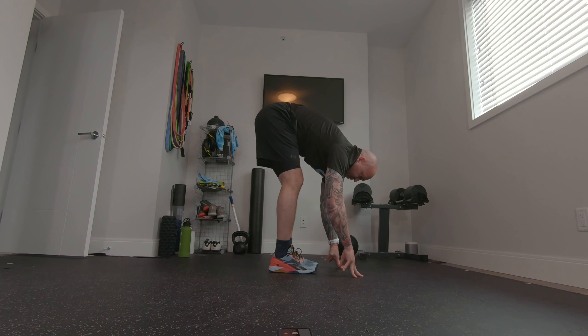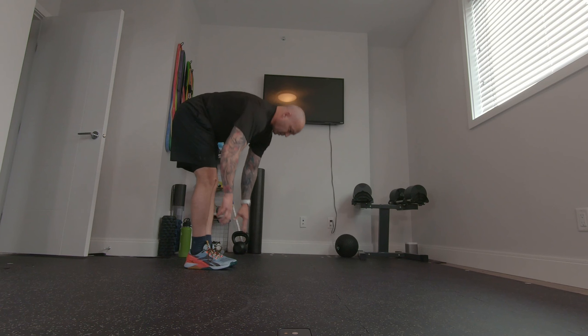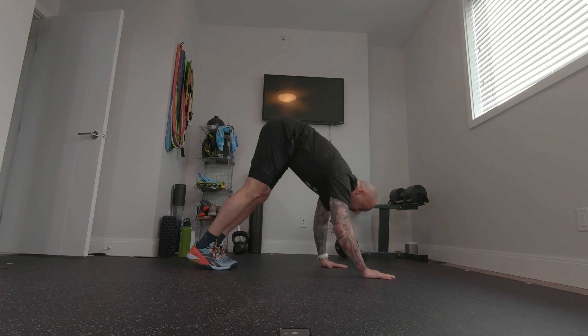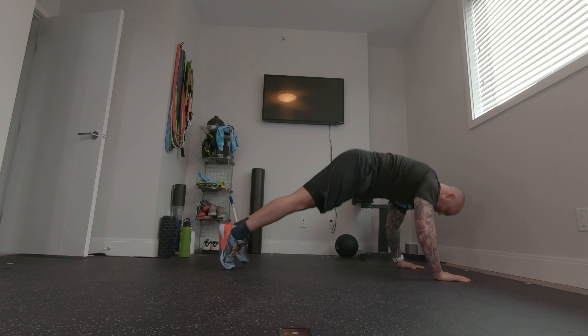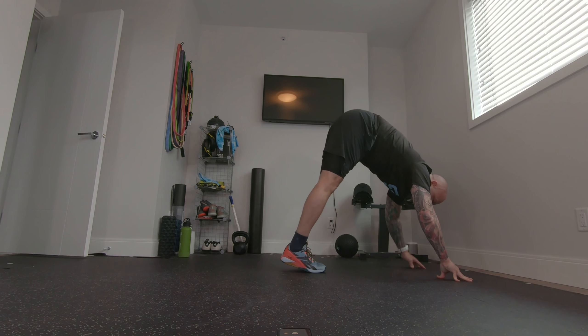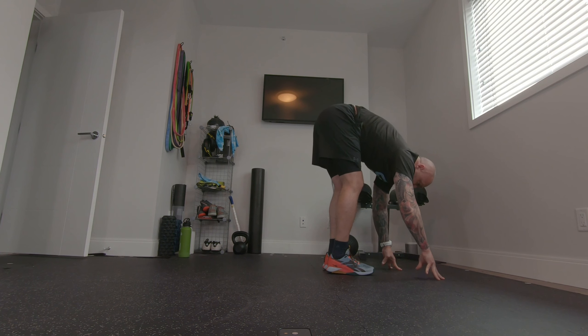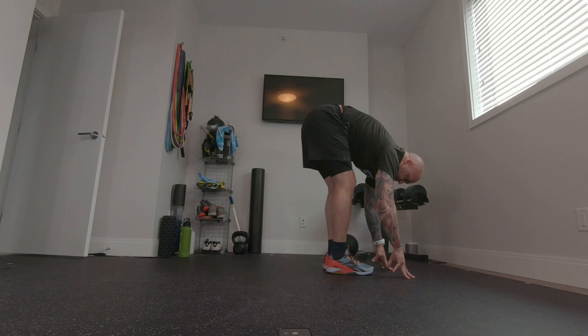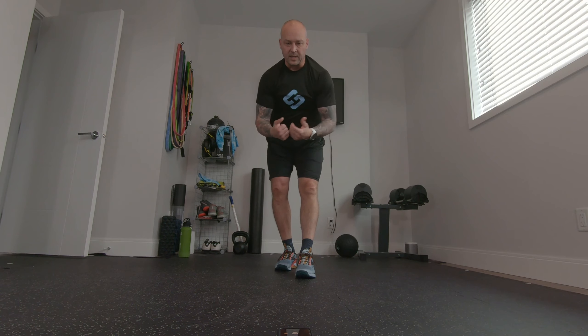Nice exhale, good stretch through the low back, and then you can repeat. Reach down to the ground, nice and controlled, tummy tight, full plank, ankling it in, go to fingertips, get a little more room, walk it back, good exhale at the end. You want to do a bunch of those so that you get the good release and the good warm-up.